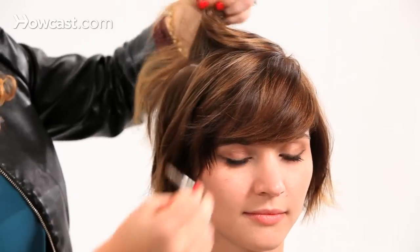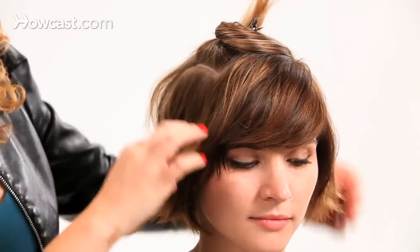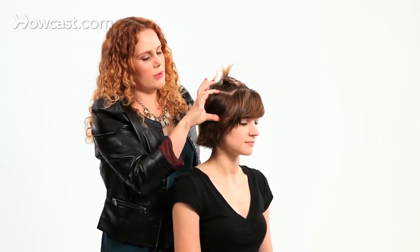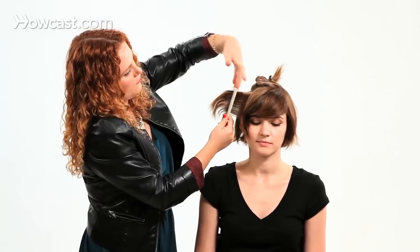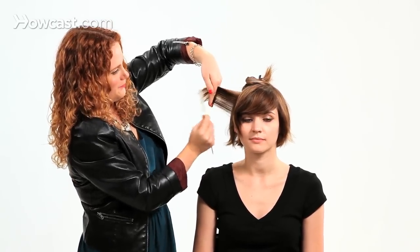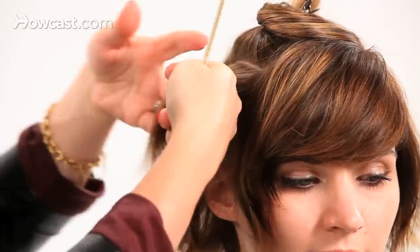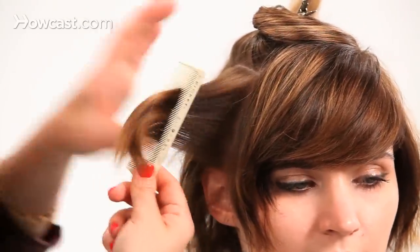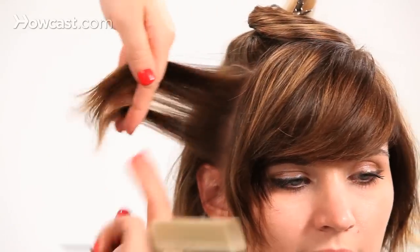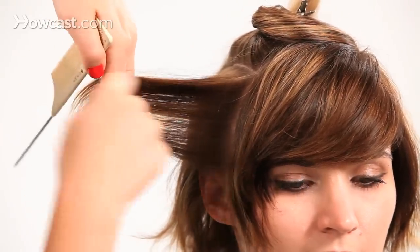I'm just going to take a top section here — top of her ear is about right here, so it's a pretty big section. I'm going to curl them moving straight out from the head. A lot of times with curls, our instinct is to always curl under, so we're doing the exact opposite — keeping it straight out and then curling it.